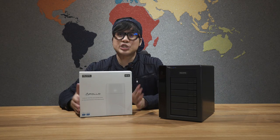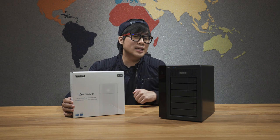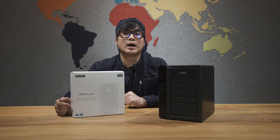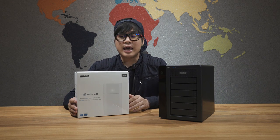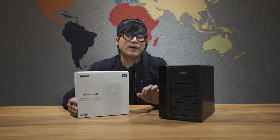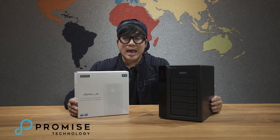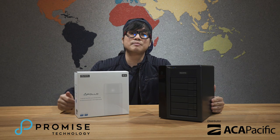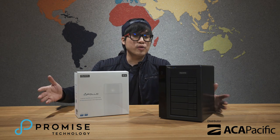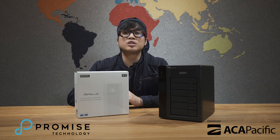Now, if you think that RM15,000 is a little bit too much for you to invest in, you can consider this as well. This is also a storage system, but it is a cloud storage system. You can transfer your files wirelessly into this hard disk — it's called the Apollo Hard Disk Wireless Cloud System. You can access all your files with your mobile device from any part of the world, provided that you have an internet connection. A big shout out to Promise Technology for sending us this unit, and also a big shout out to ACA Pacific Technology in Malaysia. If you want to find out more information and buy yourself a unit, those are the guys you need to contact — we'll link them up in the description box below.